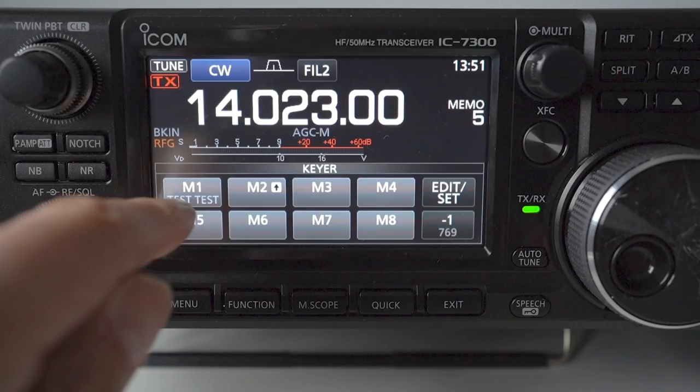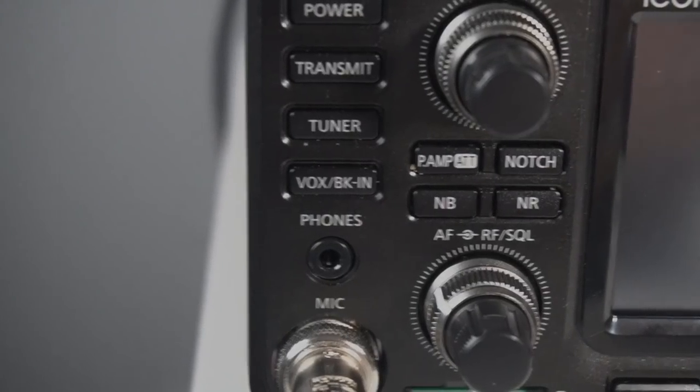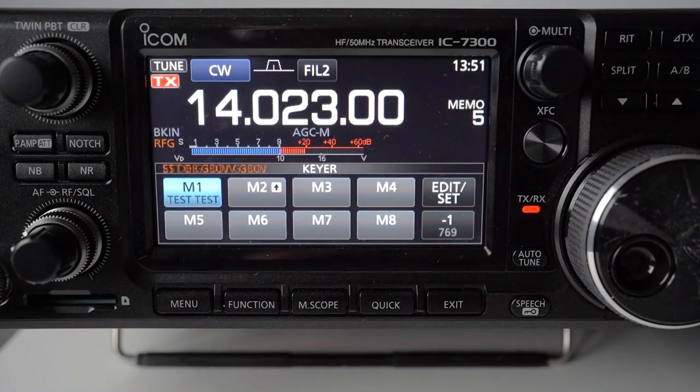This will enable us to test the system and send a message to the Reverse Beacon Network to see the results. Make sure you've selected break-in so the transceiver goes into transmit when you send the message — select CW mode and on the left-hand side press the break-in button, which will indicate on the main panel. Select a quiet frequency — we've chosen 14.023. Set the keying speed; I set it to 18 words per minute. You must operate in the CW portion of the band when sending these test calls.